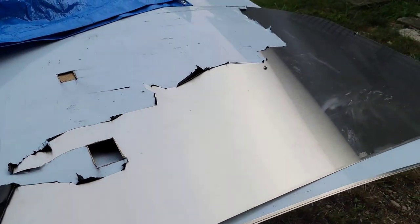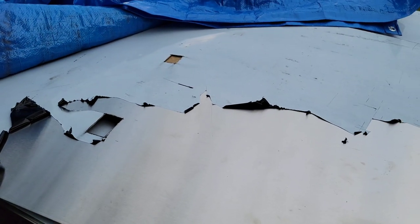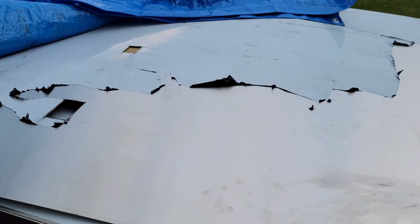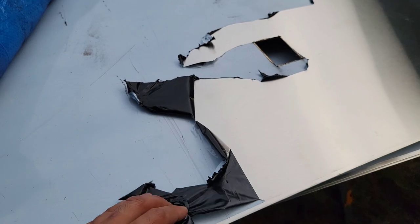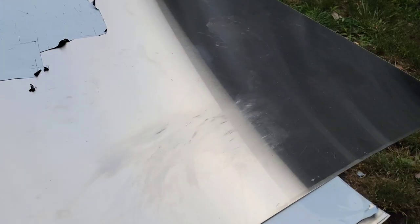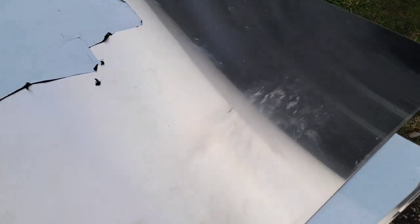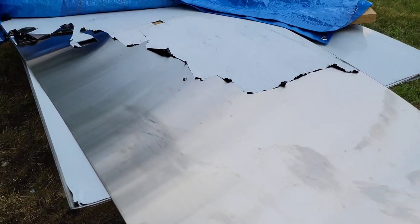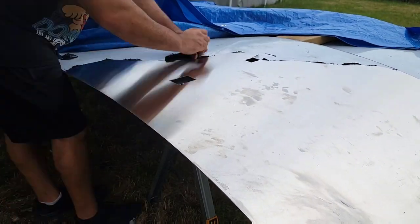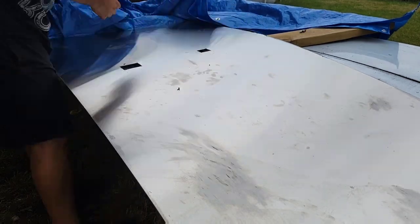The biggest tip I can give you when working with stainless steel that has a protective film: wait for it to get warm out, or heat up the inside of the trailer, before taking the film off. Yesterday I tried to take it off and it was leaving glue residue behind, so I stopped. Today it's warmer and the film is just moving right along. I wish somebody would have told me this when I built my first food truck. The process keeps going — you cut, take off the protective film, install, repeat with every sheet.